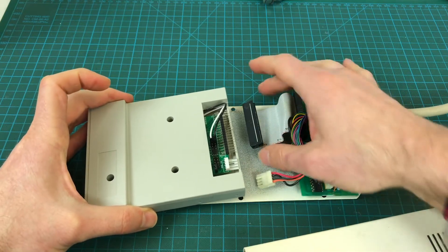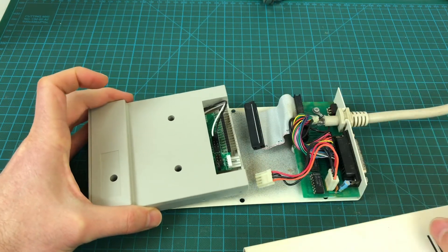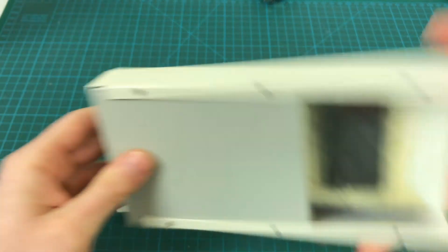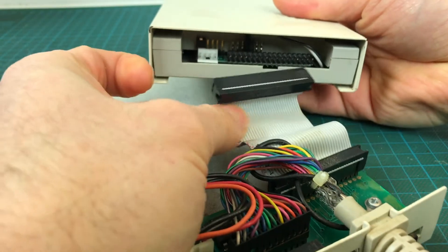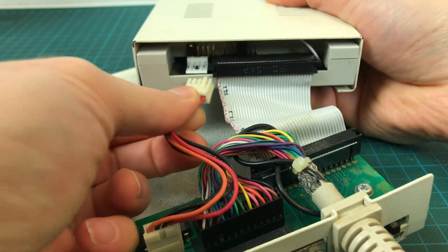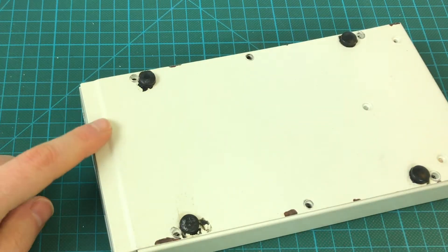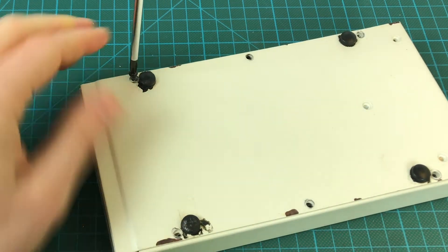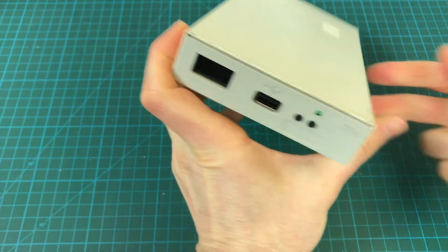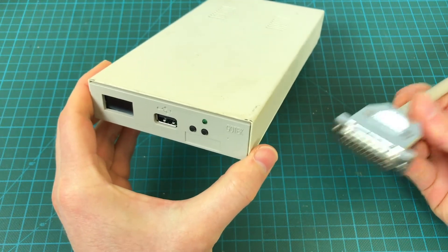As you can see, the connectors are the same — this is the data connector and this is the power connector, and they just fit right there. I need to put it in the case first. The Gotek even has the screw holes in the right position, and that's it — it fits right in there. So we can just go ahead and plug it into the Amiga and test it out.